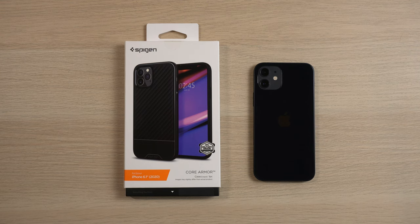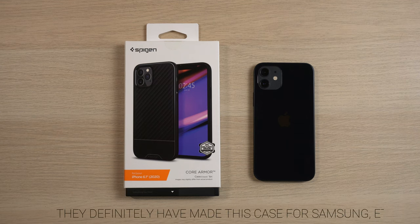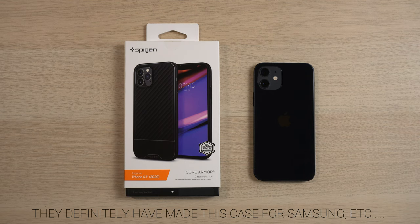If I am wrong, please comment down below and correct me. But that's the only place I could find this case. And I'm kind of embarrassed because I've literally had Spigen cases for years now, and this is the first Core Armor that I've run across. They probably make these for iPhones — they definitely haven't made it for Samsungs, and I'm a big Samsung guy.